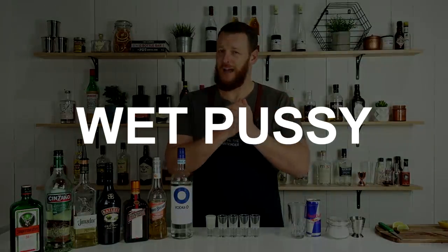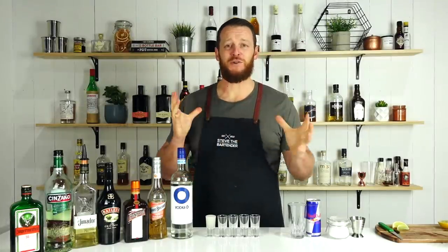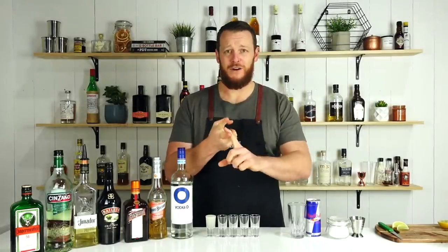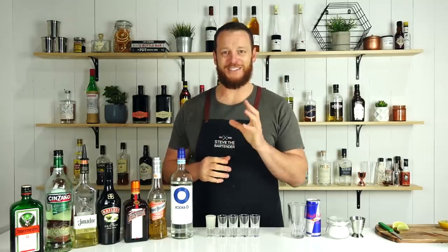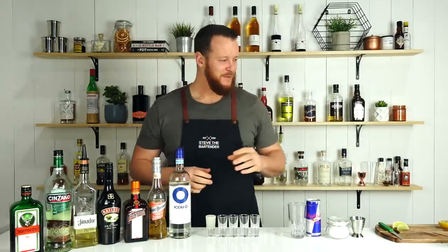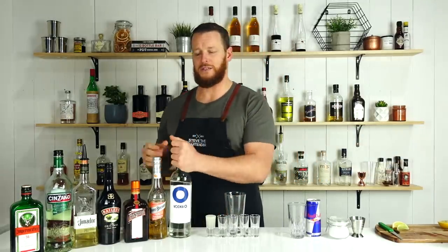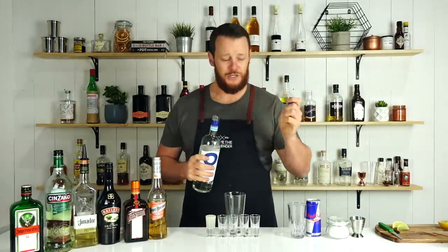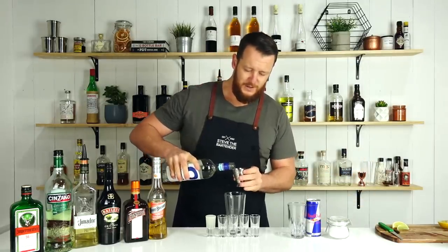Next up I'm going to show you how to make a Fresh — or what some people call the Wet Pussy or French Pussy. This one's shaken as well, so it's served cold. It's just equal parts of vodka, peach liqueur, and cranberry juice with a squeeze of fresh lime.